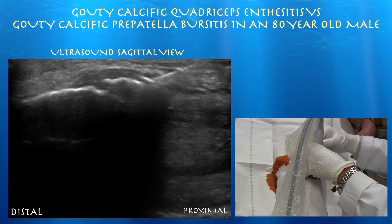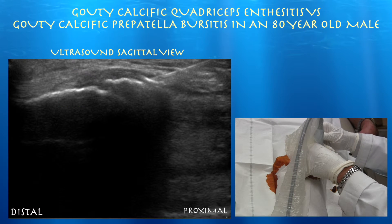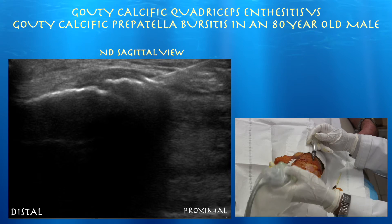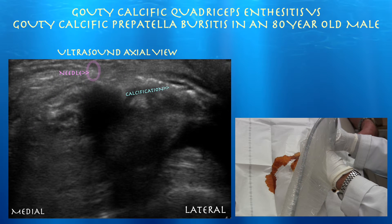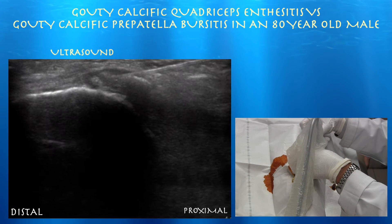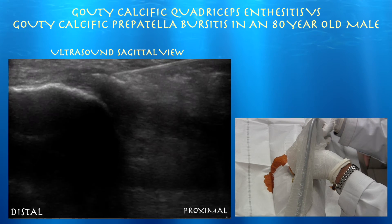It's better to do this part while the patient is numb from the lidocaine before you dilute it with saline. Going to do an axial view now to confirm needle placement.